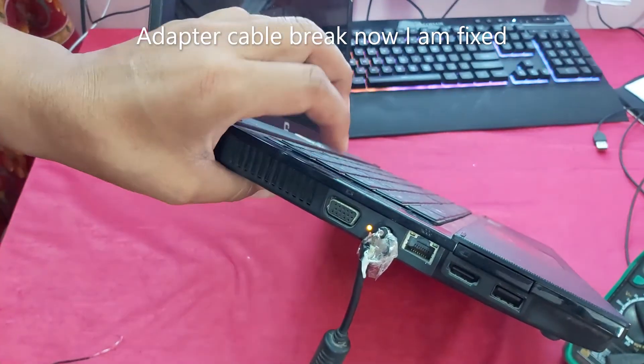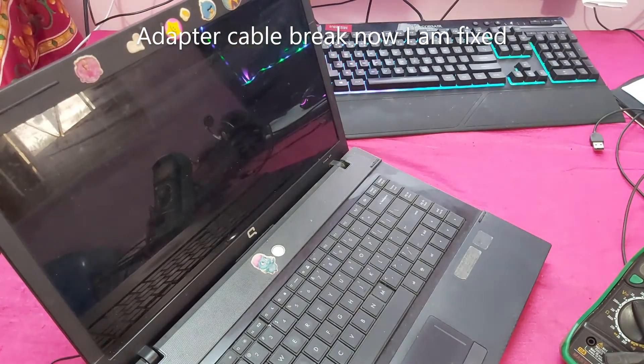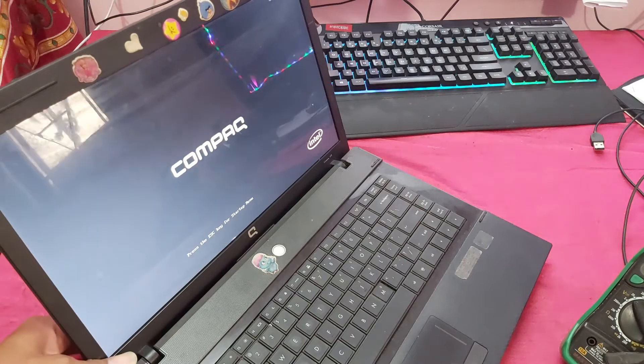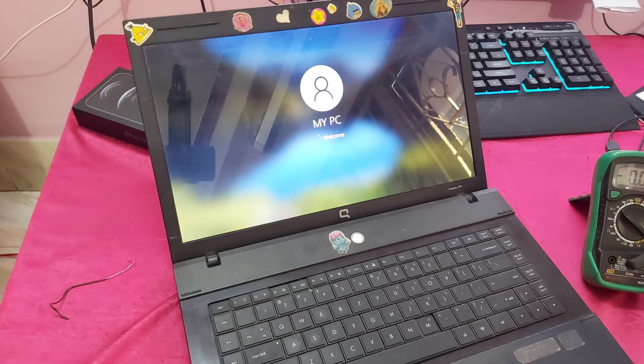You can see, the laptop is now charging. Power on. You can see it's working now.